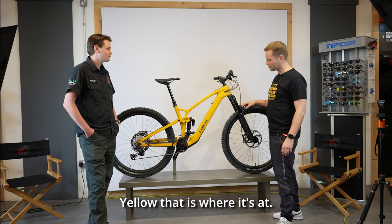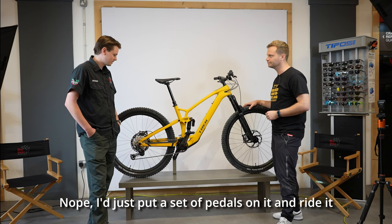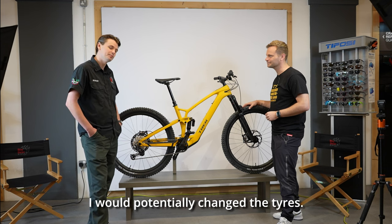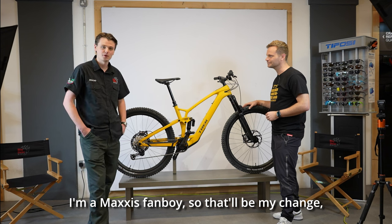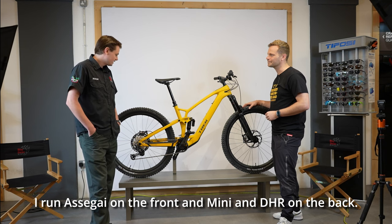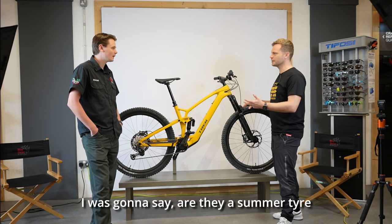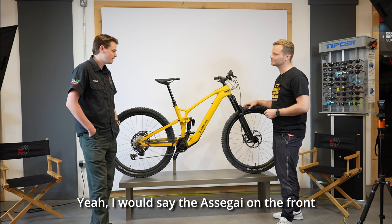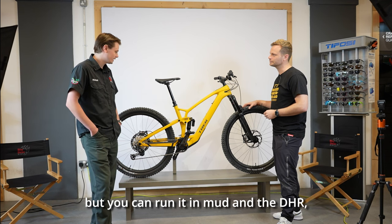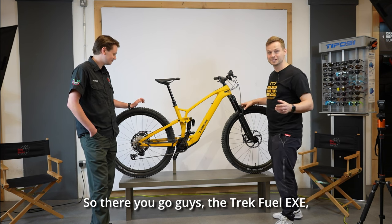Would you do anything to it if you bought this bike? Nope — just put a set of pedals on and ride it. This is the spec I'd go for, it's got everything out of the box. I'd potentially change the tires — I'm a Maxxis fan, so I'd swap those. I run an Assegai on the front and a Minion DHR on the back. The Assegai is a mixed-condition tire — works really well in the dry but you can run it in mud too. The DHR has great stopping power. Good all-rounders, work year-round.